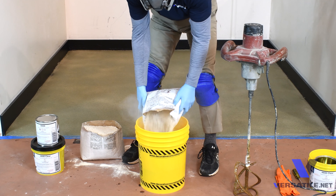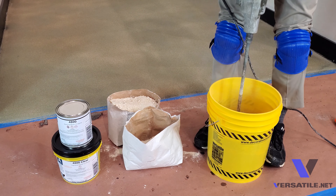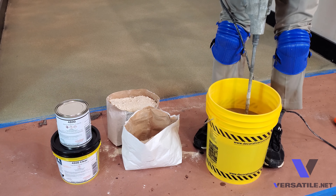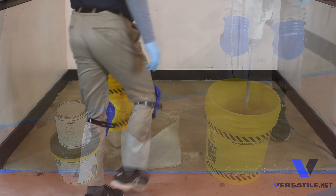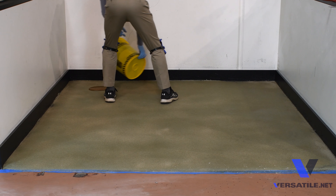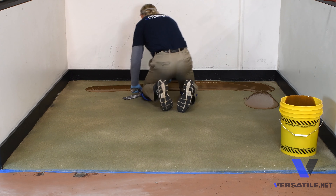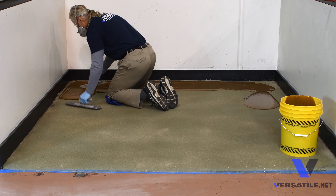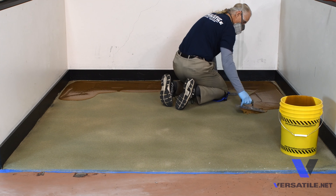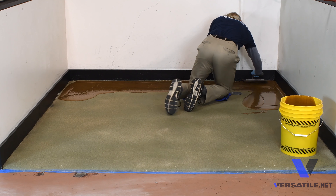Mix the powder into the epoxy at a slow rate. In this case we are looking at a square footage of around 70 square feet, so we've just mixed up half of one bag of the epoxy filler to a 1.5 gallon kit of the 4800 epoxy.